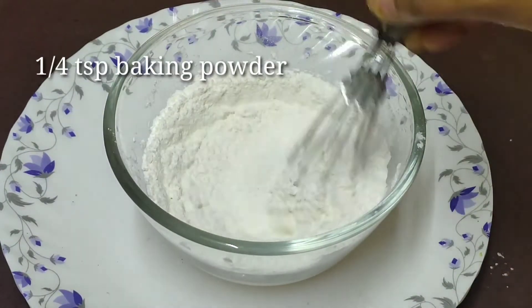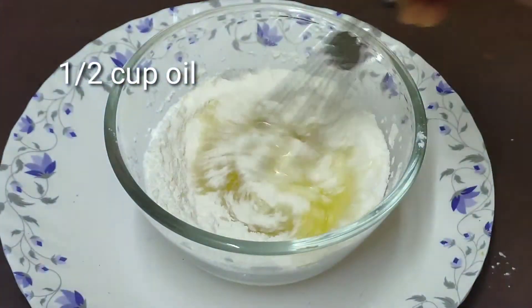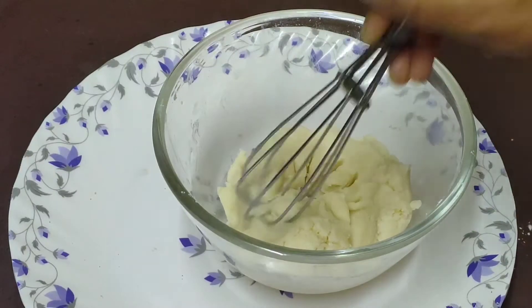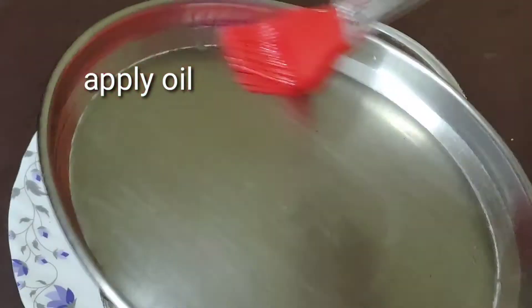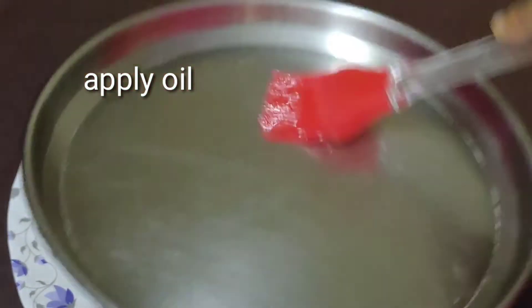We will use baking soda — half a cup. We will mix in the baking powder and grease with oil. We will put the baking powder in half a cup.